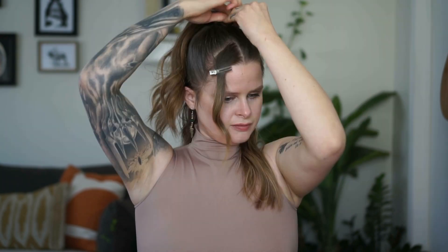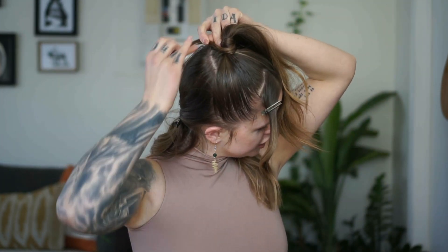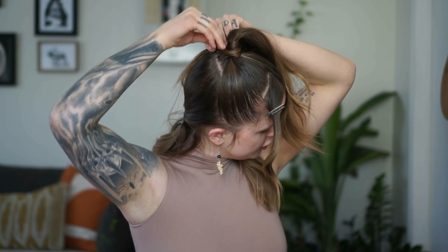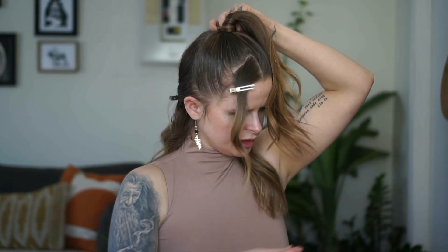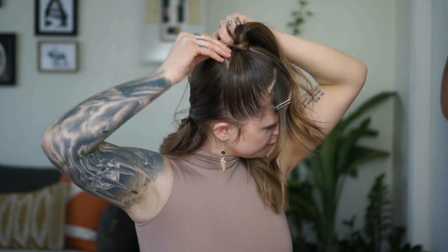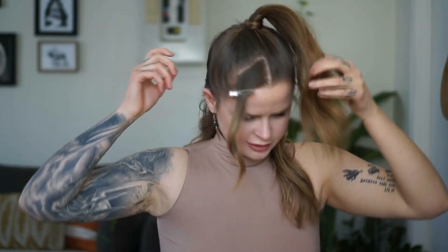Now I'm going to pin it in the back. I'm sliding this little piece of hair through the opening of the bobby pin — I'm not opening the bobby pin at all — and just sliding the bobby pin in towards the ponytail. When you slide it underneath, it really locks on a lot better. Use two bobby pins doing the same thing, then crisscross them so they really hold on to each other.